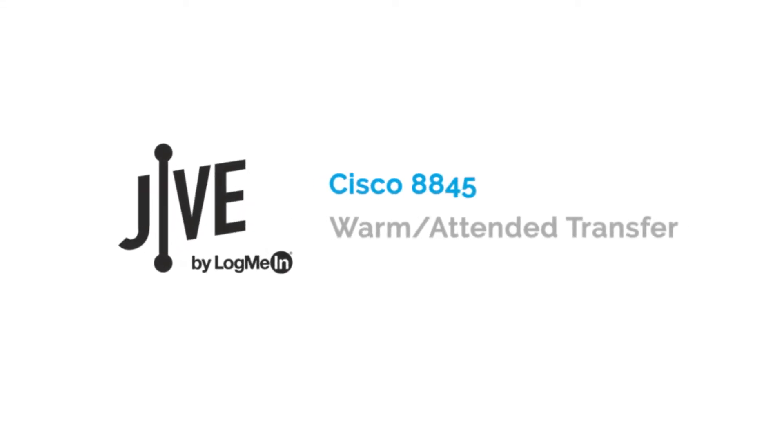I'm going to show you how to perform a warm transfer on a Cisco 8845. A warm transfer places a current call on hold and allows you to speak with the other party before transferring the call to them.